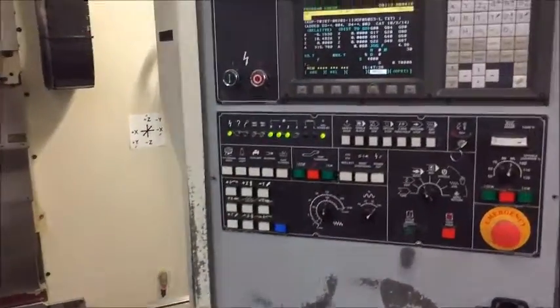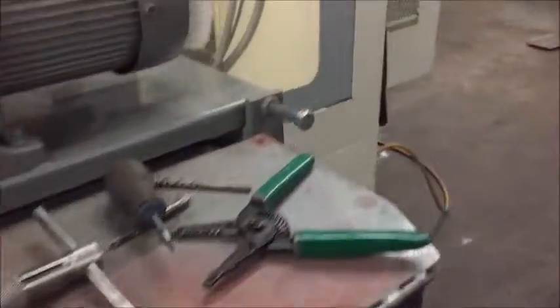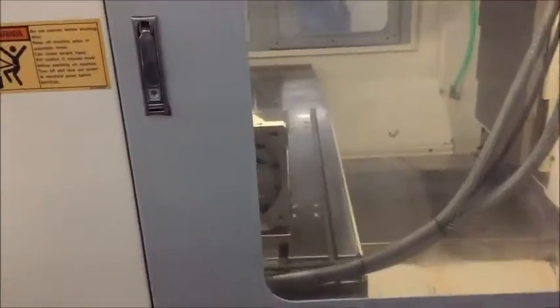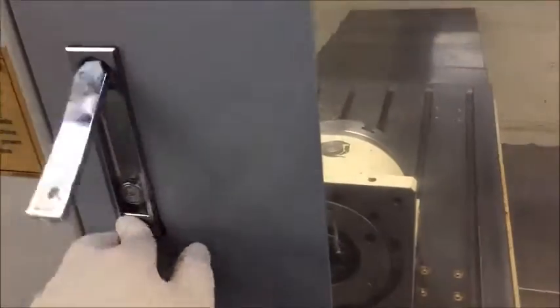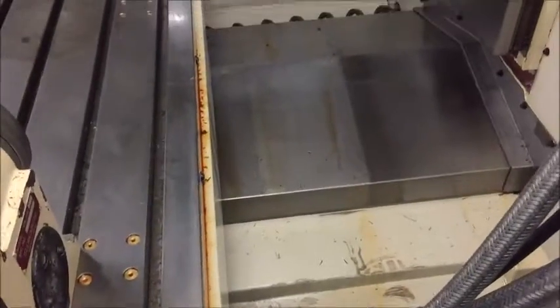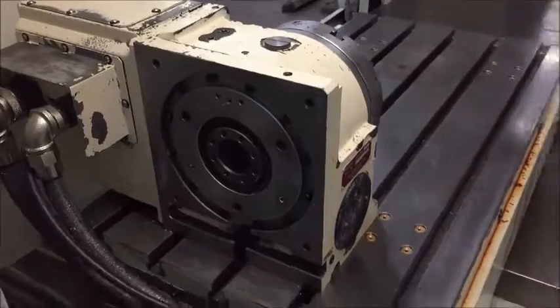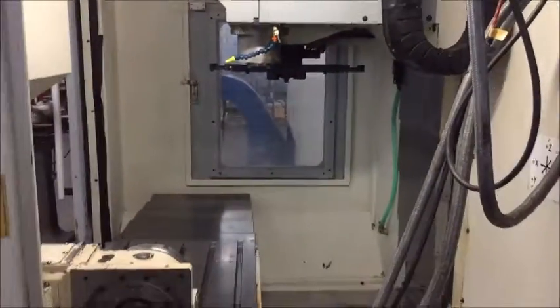That's the program. Let's just walk around the machine real quick. The chip conveyor is not currently hooked up, but it does work — everything is operational. Sliding telescopic way covers. You can see the form of table. 20-position tool changer.